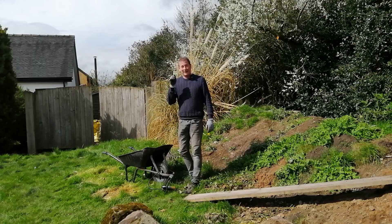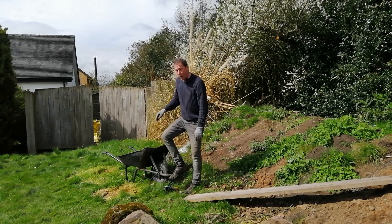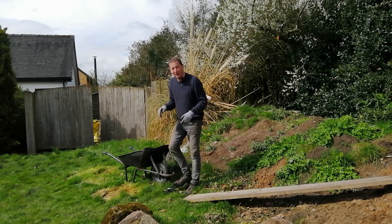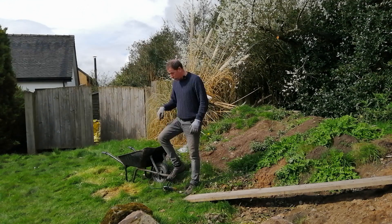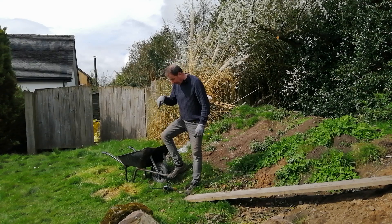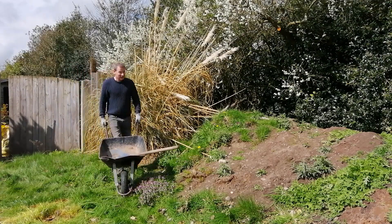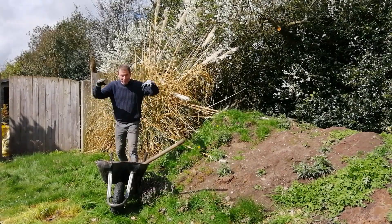My first tip — apart from wearing good gloves and good shoes — is to always keep the tire inflated. Pushing a wheelbarrow across soil or earth with a flat tire is like pushing it through mud. It's a two-minute job; it tells you on the side of the tire what pressure to pump it up to, and I've got a gauge on this little bike pump which tells me when to stop. Keep your tire inflated.